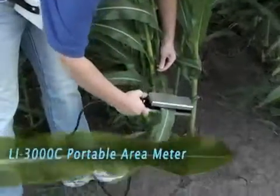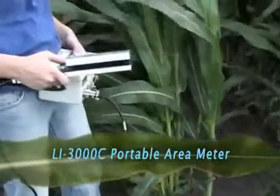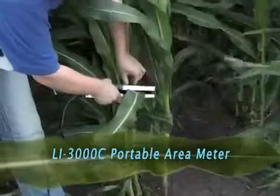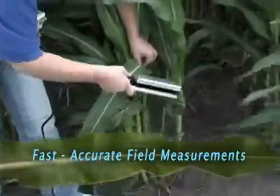The LI-3000C is a scientifically proven field-portable leaf area meter used for non-destructive measurements. Along with leaf area, the LI-3000C also measures leaf length, average width, and maximum width.